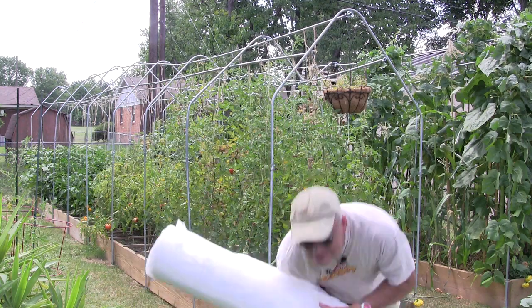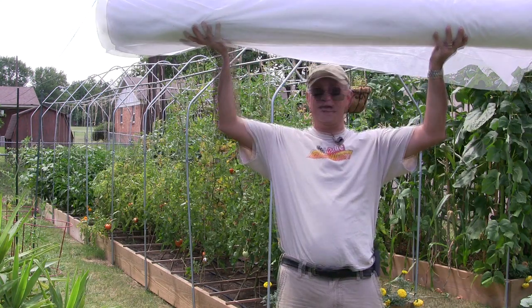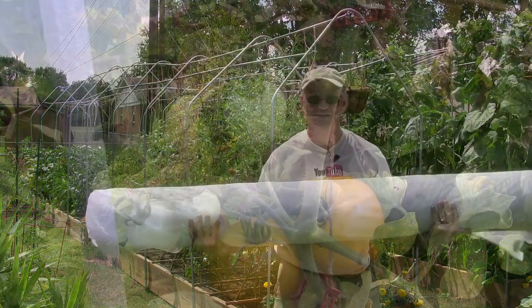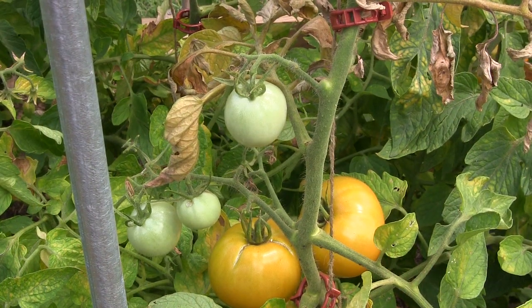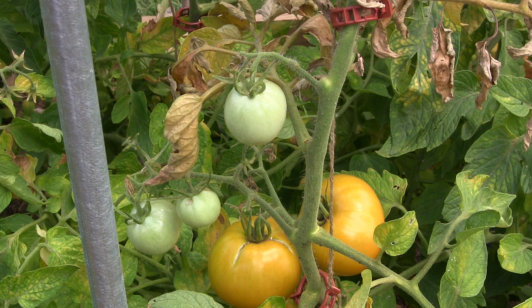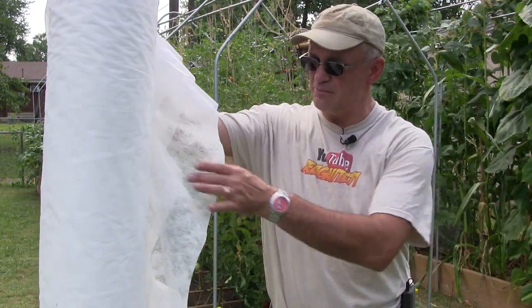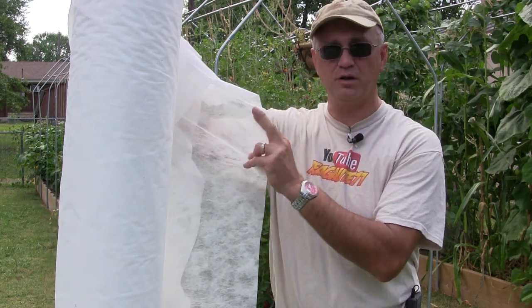We're going to go through five things. The first thing you can do is use shade cloth - I just happen to have a big bundle right here and we're going to put it to use today. You're likely to get a lot of cracked fruit when leaves start getting sparse or die out in the heat, since there's less shade to protect them from the blazing hot sun. The shade cloth is going to relieve a lot of that stress and will also help with water retention and keep your tomatoes from boiling and cracking in the skins.